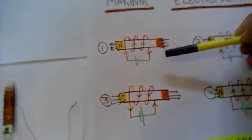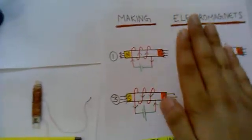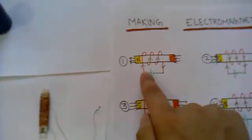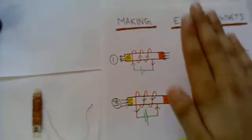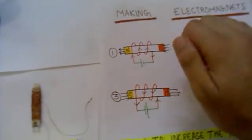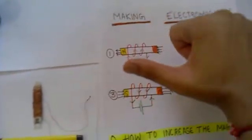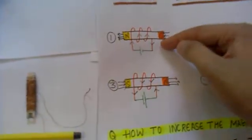To know which end would become the north pole and which end would become the south pole, you have to apply the right-hand rule. The right-hand rule says: if your fingers are pointing to the direction of the current — the current coming from the positive end — then your thumb will point to the direction of the flux. And we all know that the flux comes from the north end, so that end is the north pole and the other is the south pole.